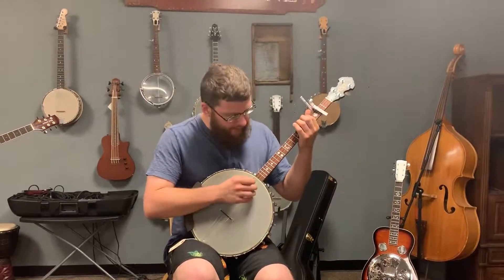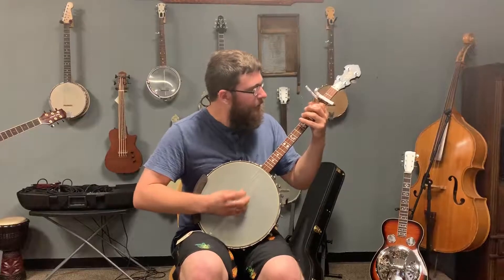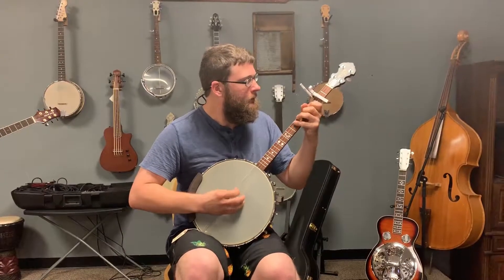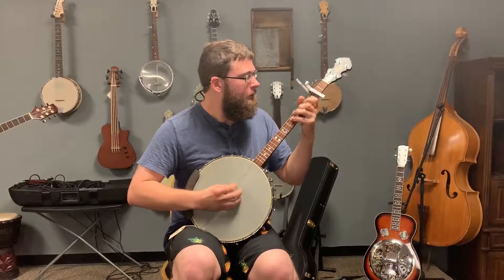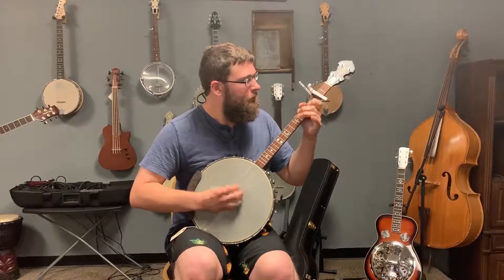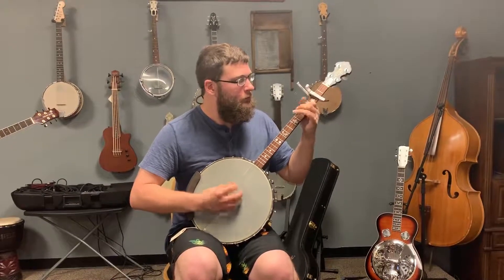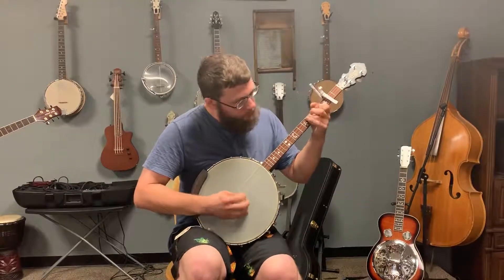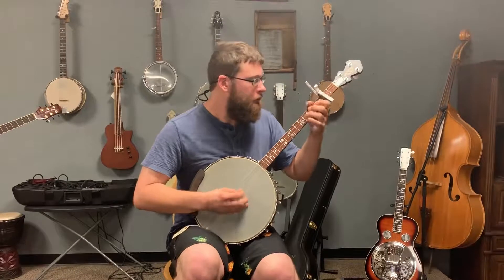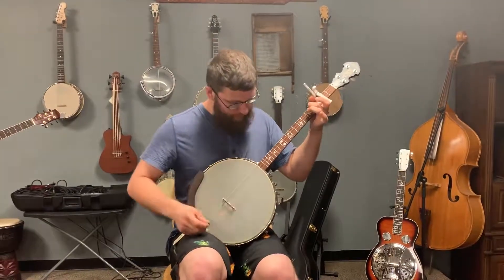I love this instrument because you get the versatility of the two styles that I mostly play, which is Irish music. You can do a nice little Irish flair on this thing, and then you can get a nice little American sound out of it as well.